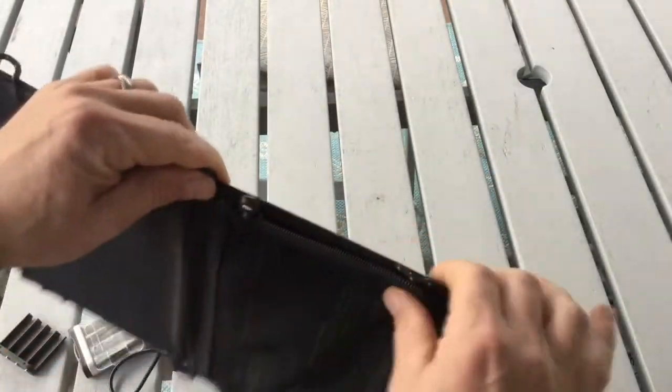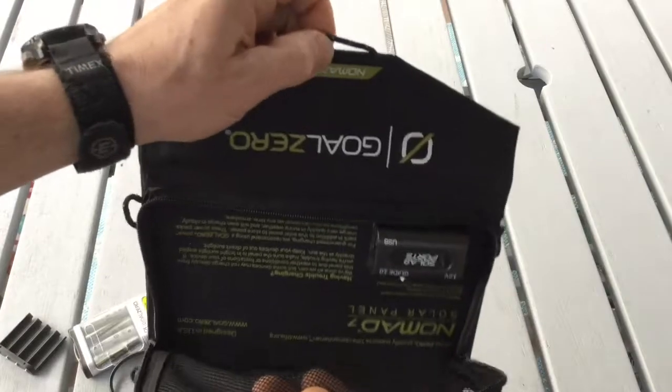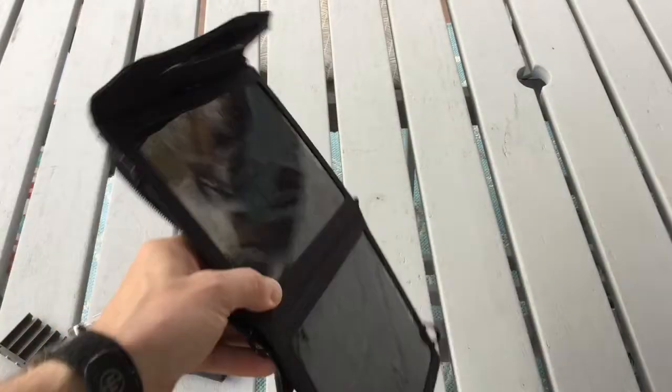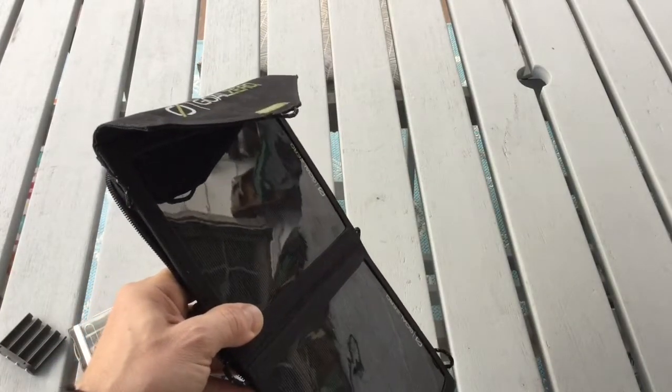There are also 10 loops sewn along the edges, making multiple mounting options to secure to a pack or positioning it so it's charging directly with the sun. The zipper pocket on the rear, as you saw, holds a battery pack and any cables or accessories.